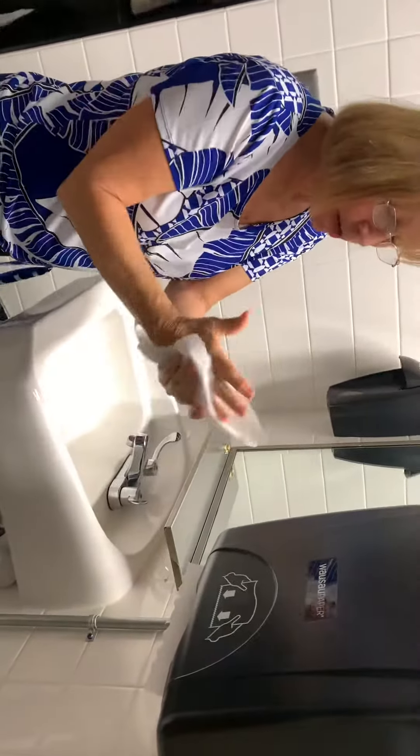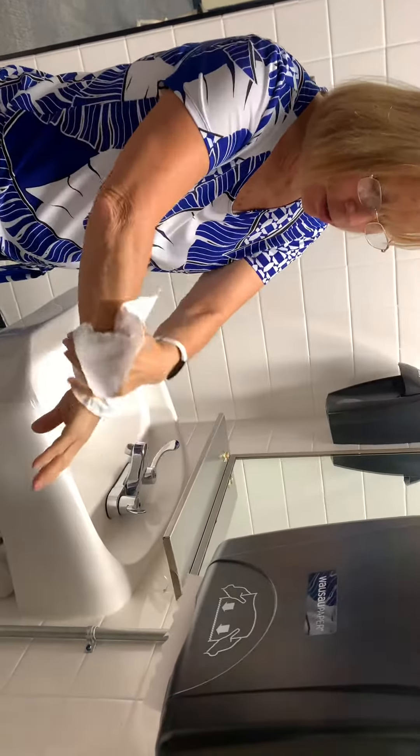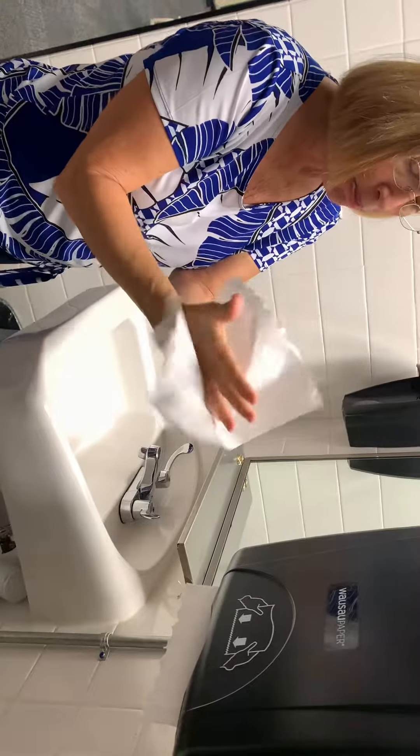A second paper towel to dry this hand. And again, if you need more than one paper towel, go back — let's say this hand wasn't dry enough and I need another paper towel to finish drying; I would say I need an extra paper towel.